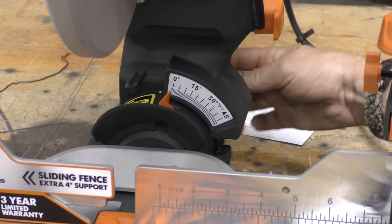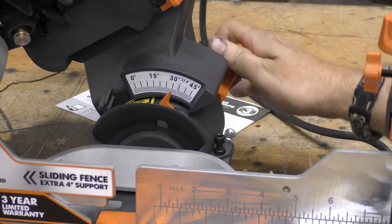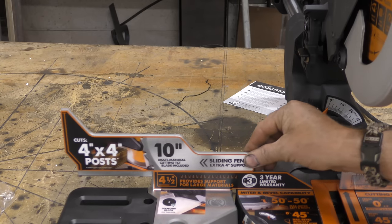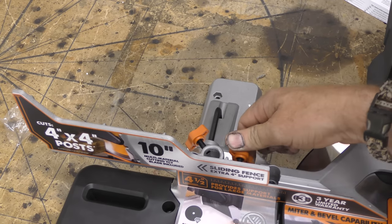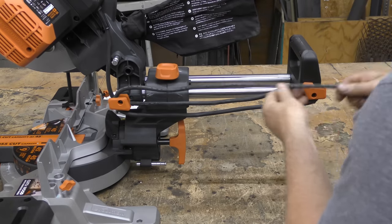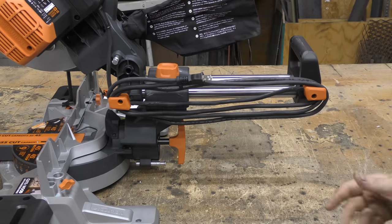Behind the back of the saw, there is an orange dial. You can set your degree and simply tighten up the dial behind here — now you can cut at 30 degrees. Another cool little feature is your ability to slide this fence out. There is a thumb screw locking device here — you simply screw that into place and now your sliding fence stays exactly where it needs to stay. And if you don't have the ability to leave your saw out and need to pack it up each time, wrapping the cord around these little cord dividers keeps you all nice and neat.